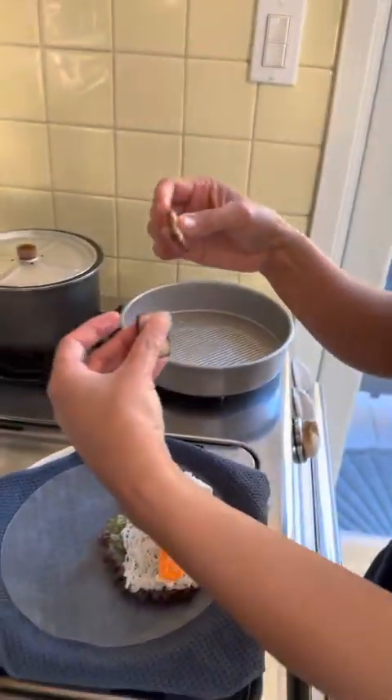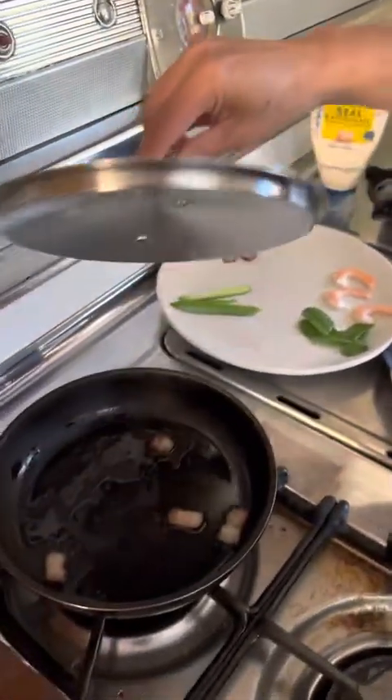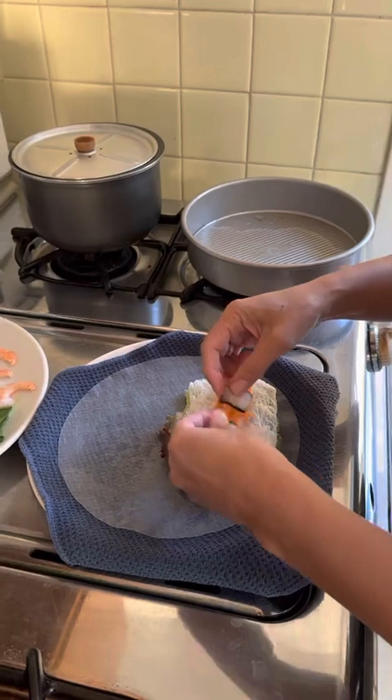So for the pork belly, it's all sliced up. You just gotta put it in the pan and warm it a little bit to melt the fat. But it's okay at room temp.